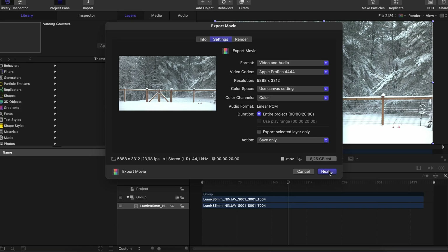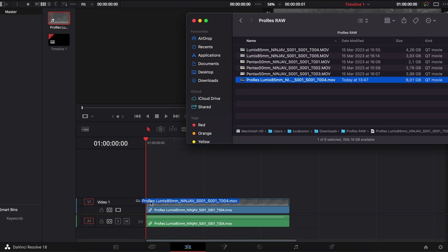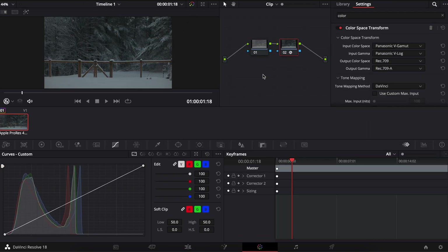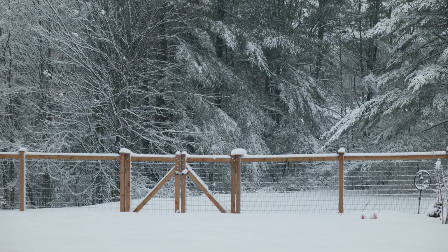Finally, we click Next and save our file in the desired folder. After a few minutes our file will be transcoded and we will be able to import it inside DaVinci Resolve Studio to edit and color grade this beautiful footage.